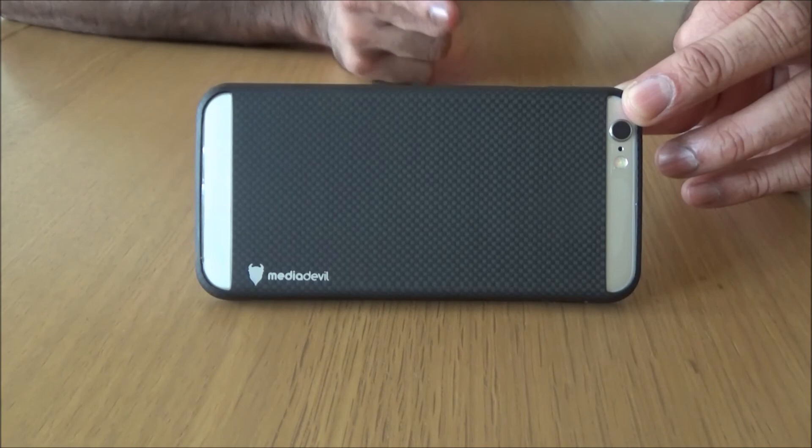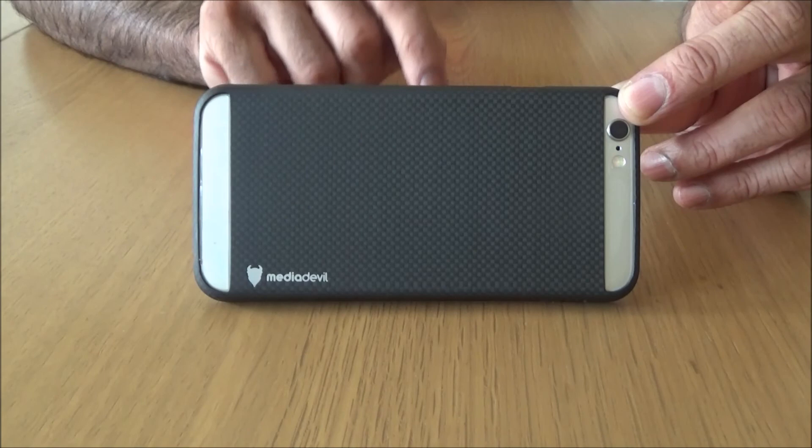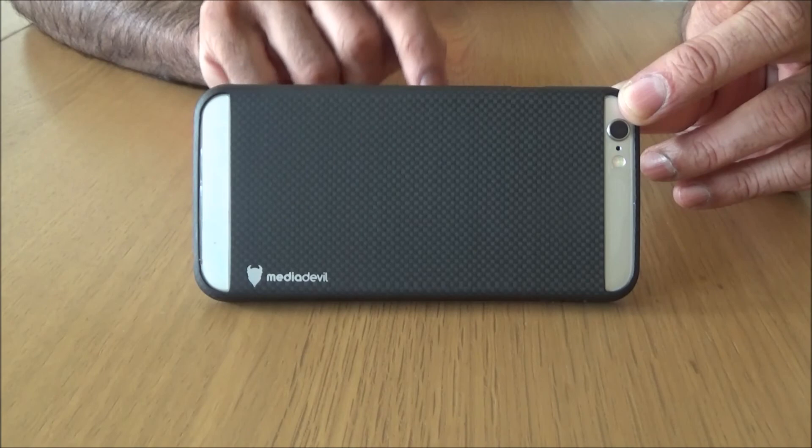Phones, tablets, laptops - I'll leave a link in the description for this case if you want it. Thank you so much for watching, and thank you so much to Media Devil for the opportunity to review this case. I absolutely love it - it's a fantastic case. I'll see you soon.